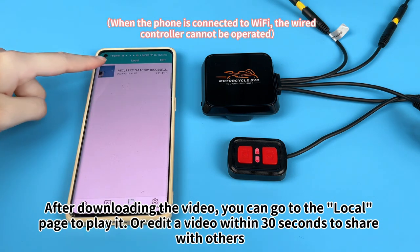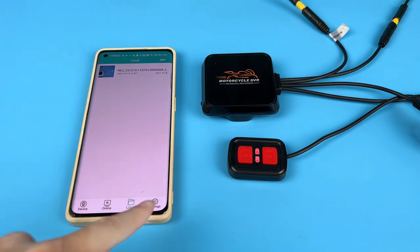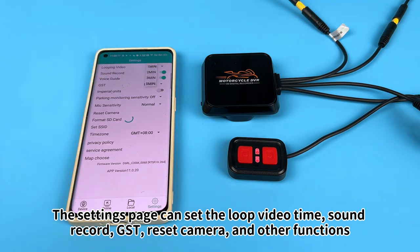After downloading the video, you can go to the local page to play it or edit a video within 30 seconds to share with others. The settings page can set the loop video time, sound record, GST, reset camera, and other functions.